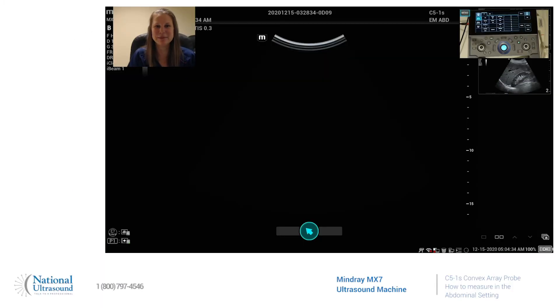Hi, my name is Jackie Klebeck. I've been a registered cardiac, vascular, and general sonographer for eight years. I'm here today at National Ultrasound on a MindWrite MX7 using the C5-1S Curvilinear Probe, and today I'm going to show you how to measure while in the abdominal setting.